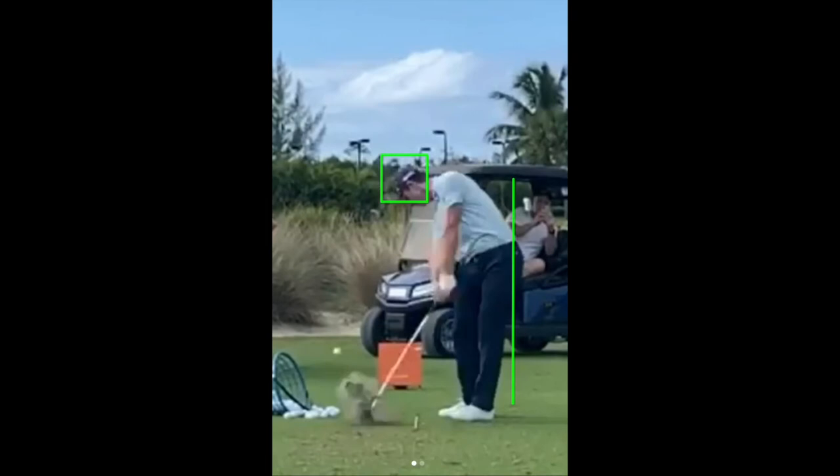Why do I want to encourage you guys to do that? Obviously, number one, to create more speed. But let's also take a closer look at two other things that Justin does to help enhance his ability to increase those rotational forces in his golf swing.